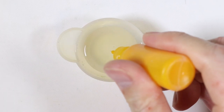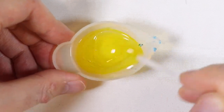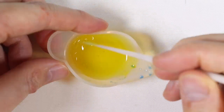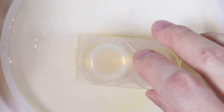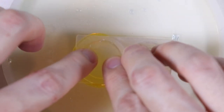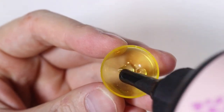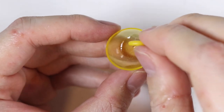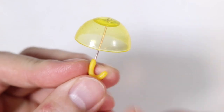The next umbrella we're going to make is the giraffe one. I'm adding some yellow pigment into our resin and pouring that into our mold. This time I'm going to place the handle into the umbrella first so it's a little bit easier to add on the details.